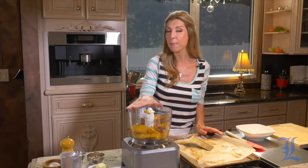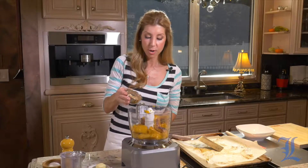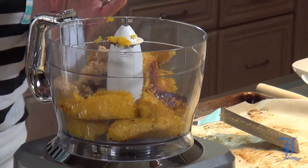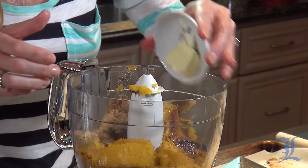I have my perfectly caramelized and tender acorn squash in the food processor. Along with that, we're going to add some light brown sugar, some cinnamon, and butter — just a little bit of butter.